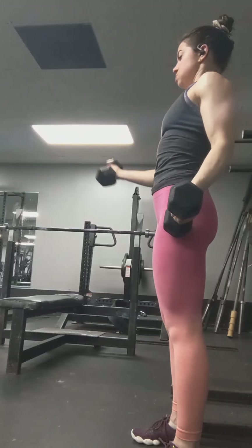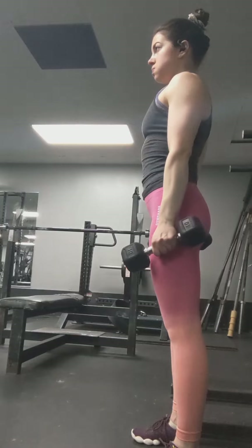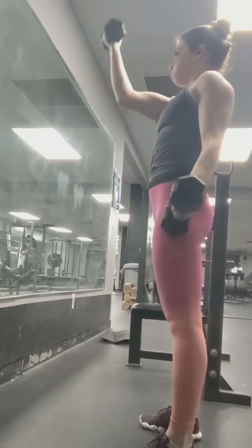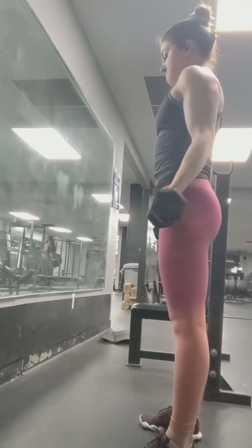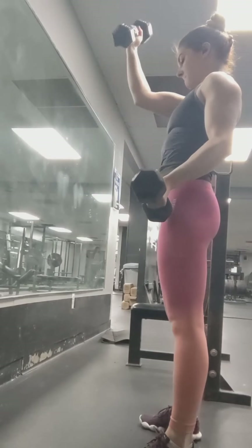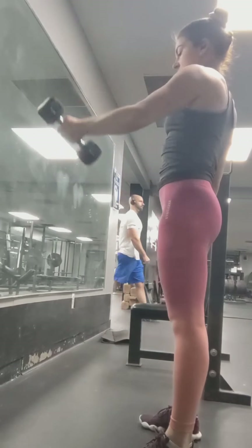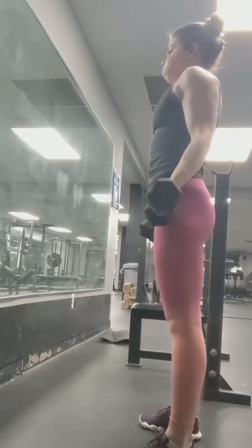These are also a new exercise to me — I did not do them in the past. I did two more sets. They can be done two arms at a time, but I find one arm at a time is more effective. They get really challenging even with a light weight.